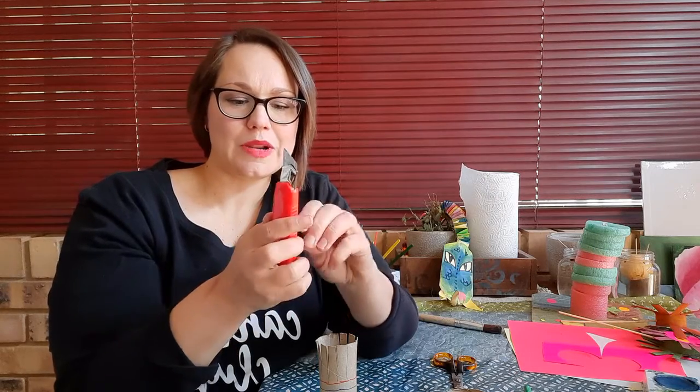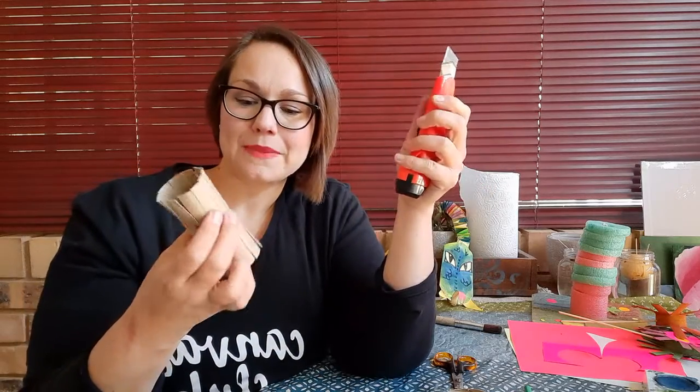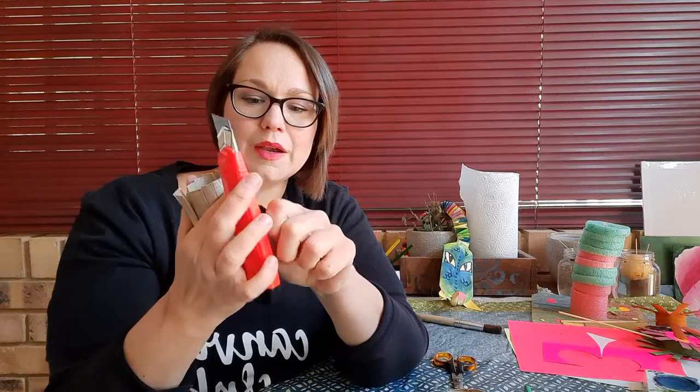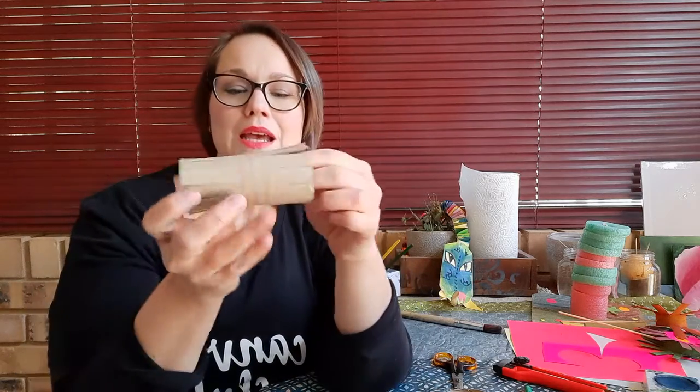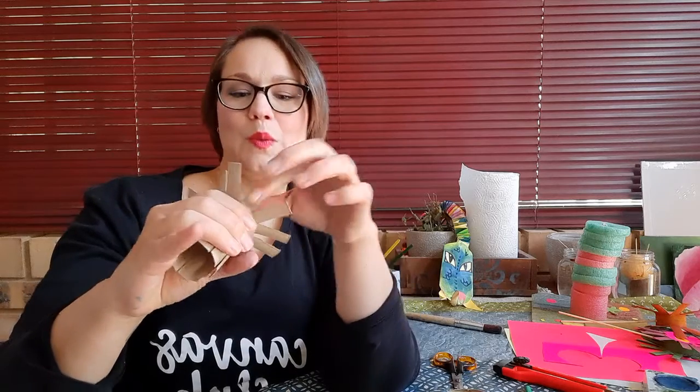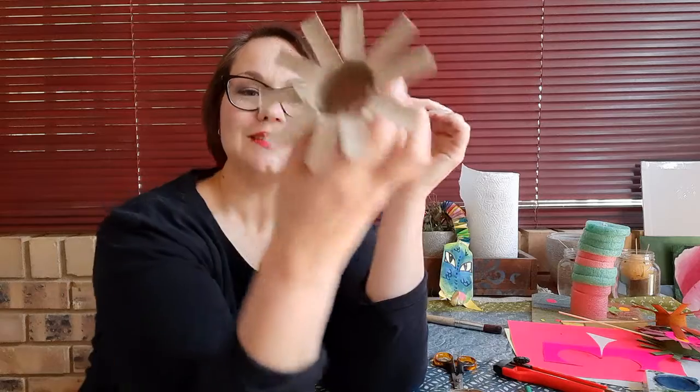Now we need to make a hole for our little skewer or stick to go in. I'm going to use a craft cutter — you can use scissors or a sharp knife, anything sharp. On the blue center line, just make a hole anywhere along it. Mum or dad can do it if you're not comfortable. Make sure your little stick fits through. Now we're going to start with our petals and bend them back. They should bend on or just before the red line, so try to do it as neatly as possible and bend them all back.